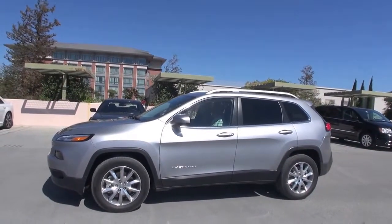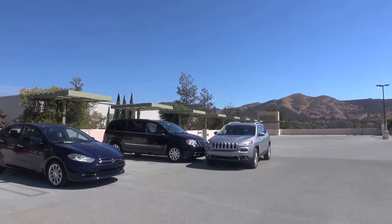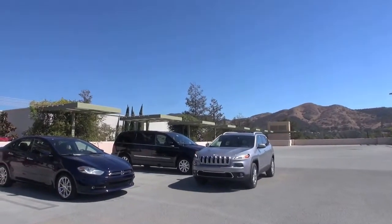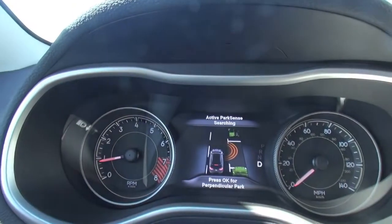Yes, and this system is an option on this car. What we're going to do is hit this parking button right here, then on the screen in front of you it's going to say 'press OK to perpendicular park' — you're going to press OK when that screen pops up.